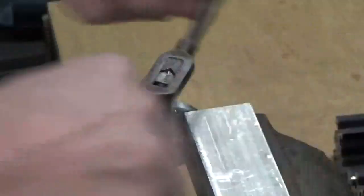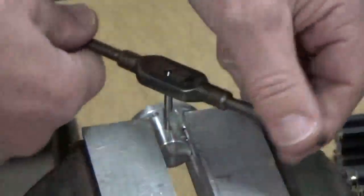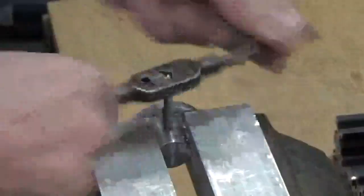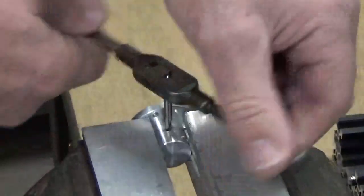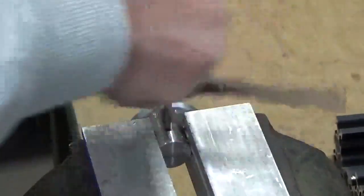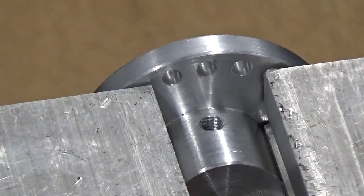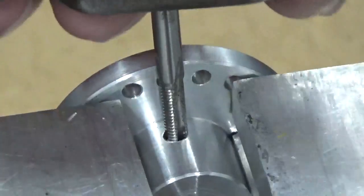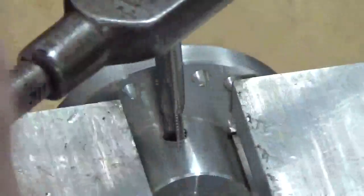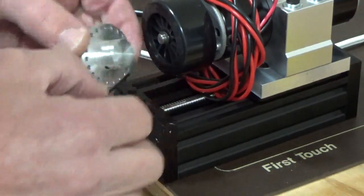We've got a starter tap up here, just taking it through slowly and letting it self-center. It's cutting quite nicely — and that's all the way through. We've got the bottoming tap and we're filing the threads down and taking it all the way through, making sure we've got our threads — and that's good. We've got the holes drilled through, the grub screws are now put in with one on each side.